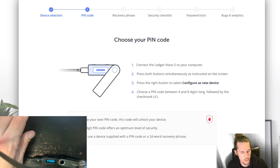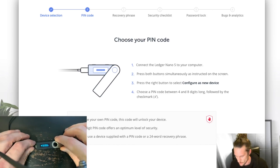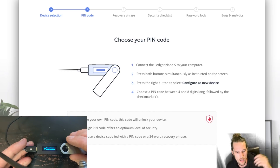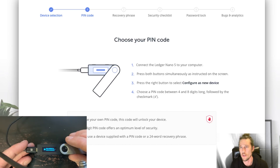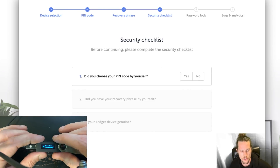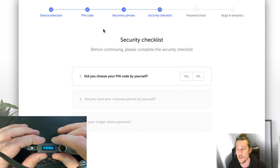It takes a minute to get all that out there. Definitely want to write it down and keep it safe somewhere so that no one can access it. That's important. You should have your pin and your recovery phrase.